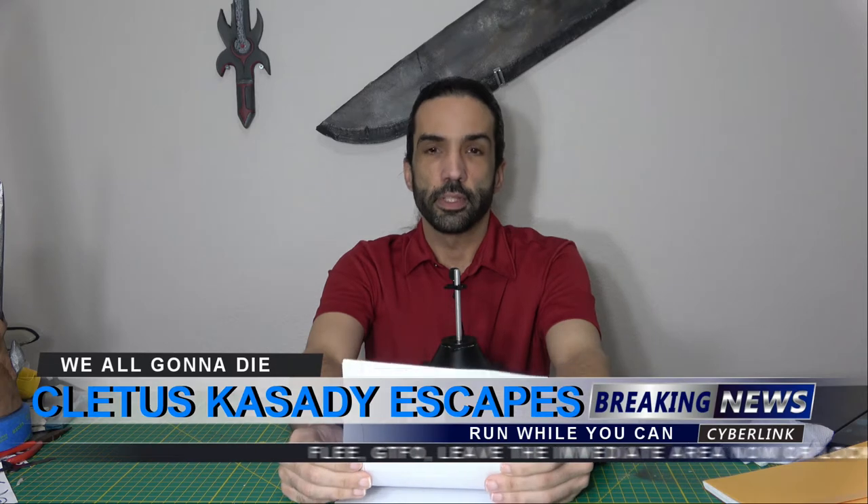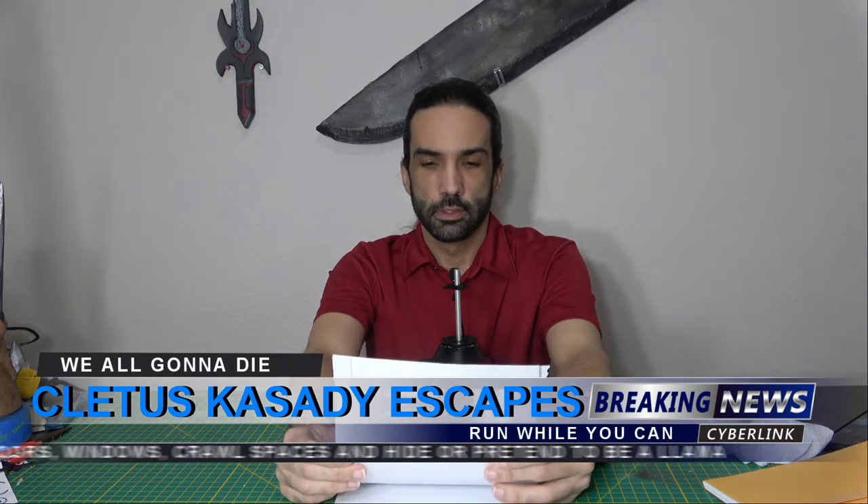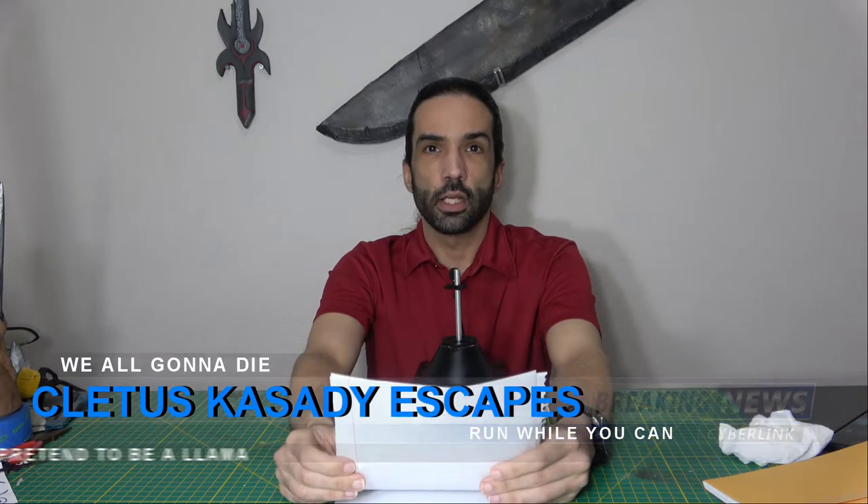Authorities are now advising the public within a 10-mile radius to remain inside and to lock and barricade your doors. Convicted murderer Cletus Cassidy has escaped from Ravencroft Institute and is currently at large. Mr. Cassidy is considered armed and extremely dangerous.